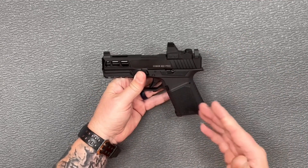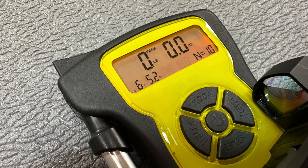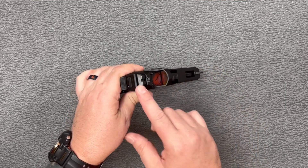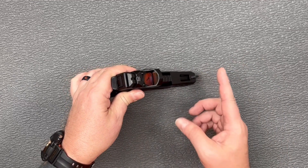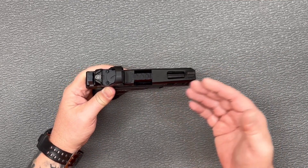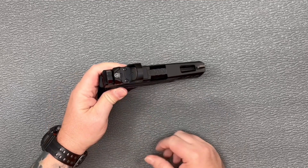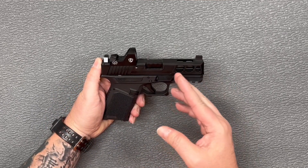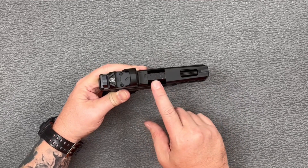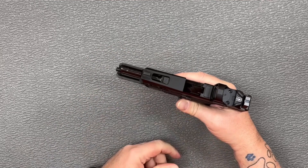Got your Gen 3 guide rod on there, and of course we've got a Gen 3 trigger, which came in at about 6 and a half pounds through the 10 pulls you can see here. Turn it over from the top — we just have blacked-out serrated sights. They are suppressor height sights, so it is set up for an optic. If you wanted to run a suppressor on this, you're going to have to change out the barrel and get a threaded one. It is set up with the sights to work a lower thirds co-witness with an optic. We've got some nice window cuts here on the slide — one on the top, three on the side — and we've got an upgraded fluted barrel with a little decoration at the ejection port.